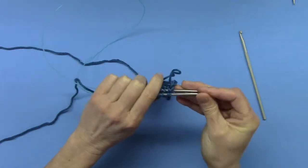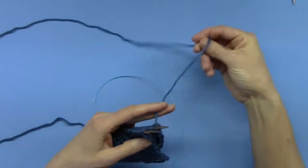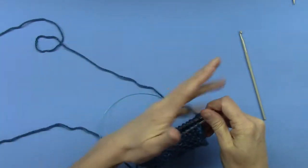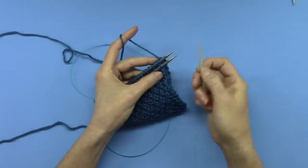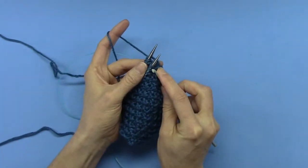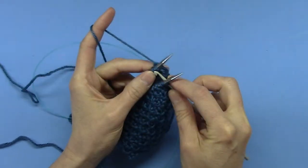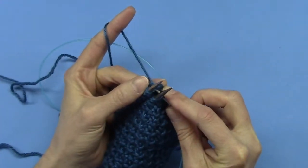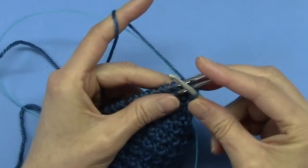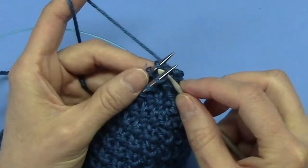This yarn is still attached to the ball, but if not you would just start with a new piece of yarn right here. What you do is take your crochet hook of the same size, go into the stitch as if to knit, draw it through, and pull them off — there's your beginning.